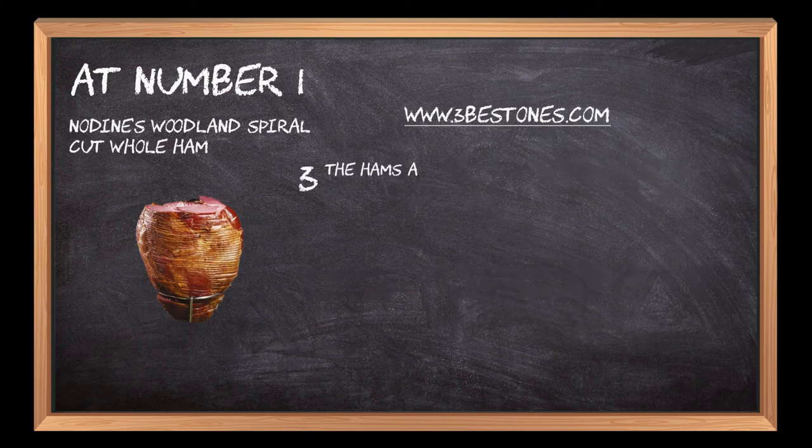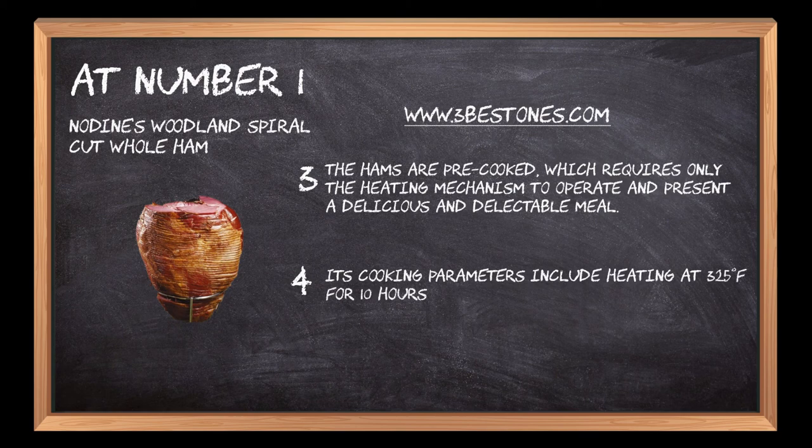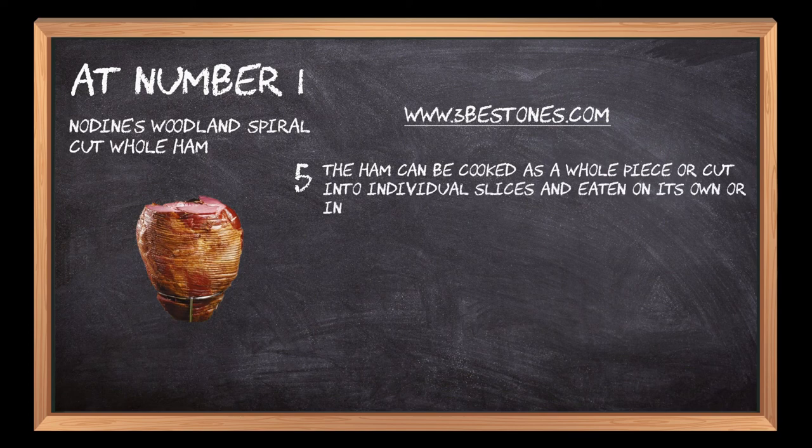The hams are pre-cooked, which requires only the heating mechanism to operate and present a delicious and delectable meal. Its cooking parameters include heating at 325 degrees Fahrenheit for 10 hours, offering a ready meal for all family members or friends. The ham can be cooked as a whole piece or cut into individual slices and eaten on its own or included in recipes.